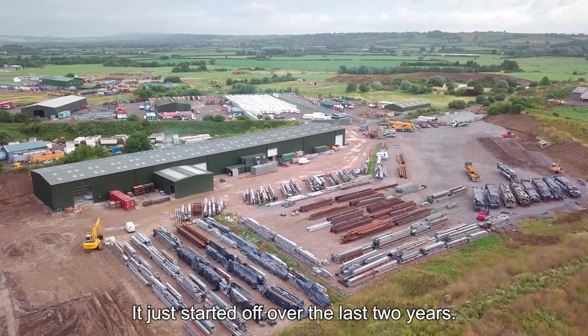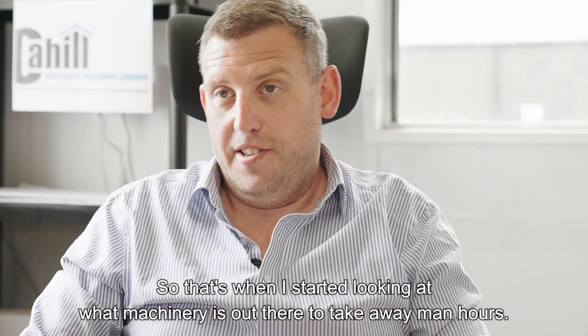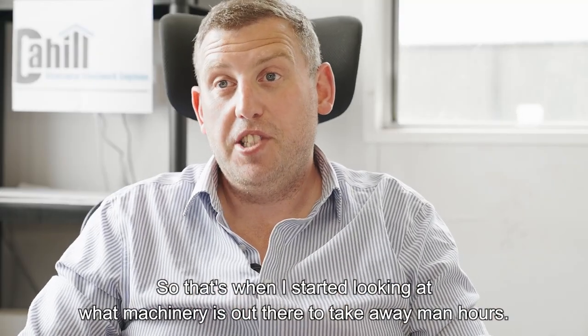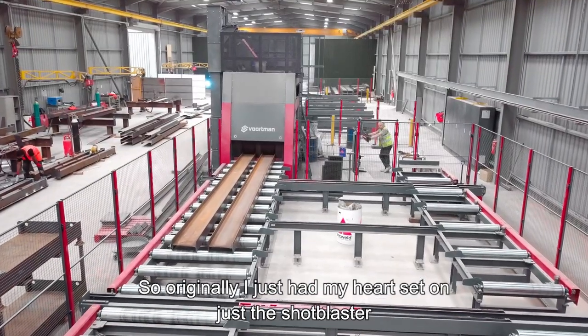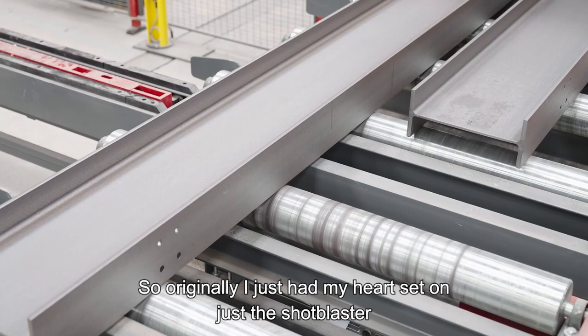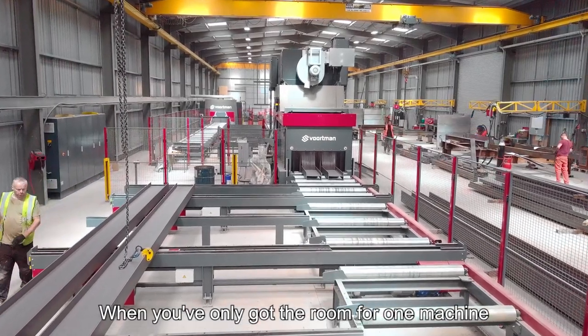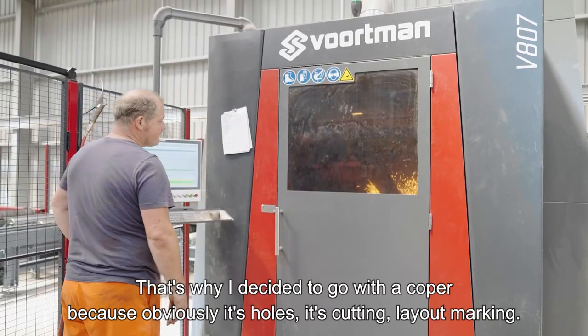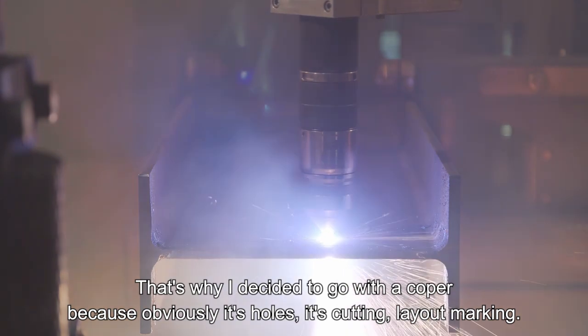Over the last two years it's become harder and harder to get quality labour. That's when I started looking at what machinery is out there to take away man hours. Originally I just had my heart set on a shot blaster, just to have the ability to clean in-house. But when you've only got the room for one machine, that's why I decided to go with the Copa — because it does holes, cutting, and layout marking.